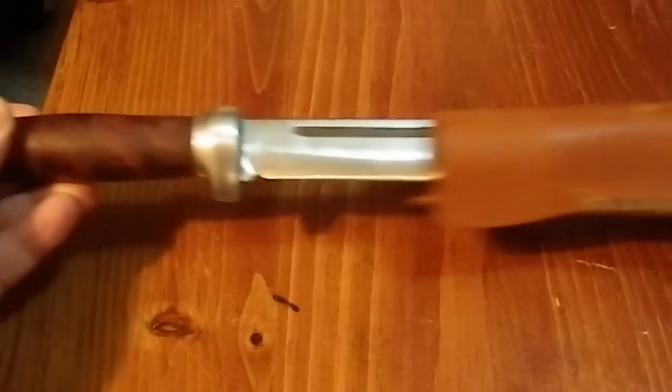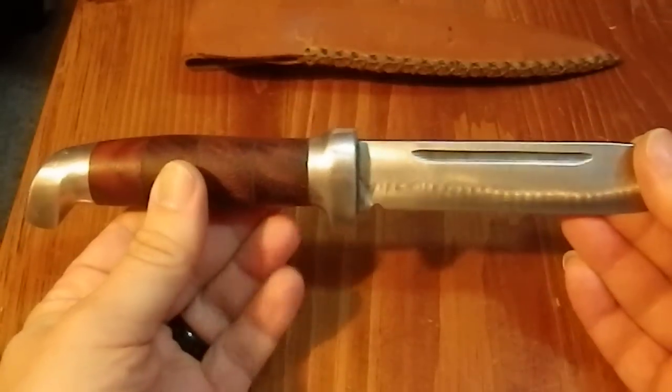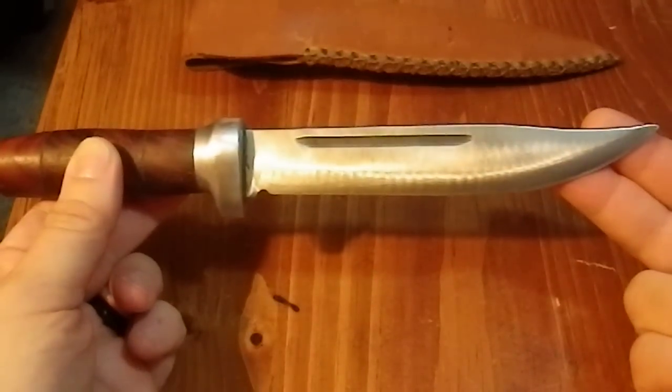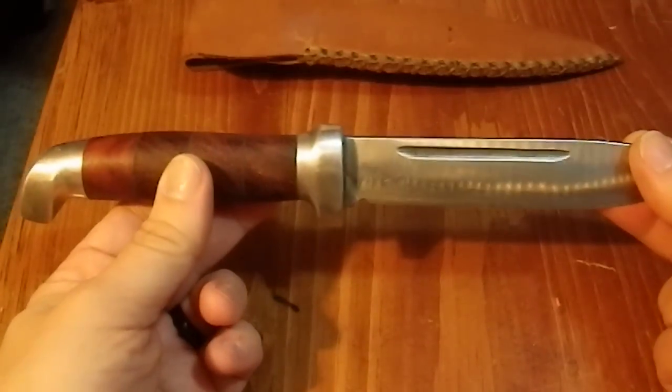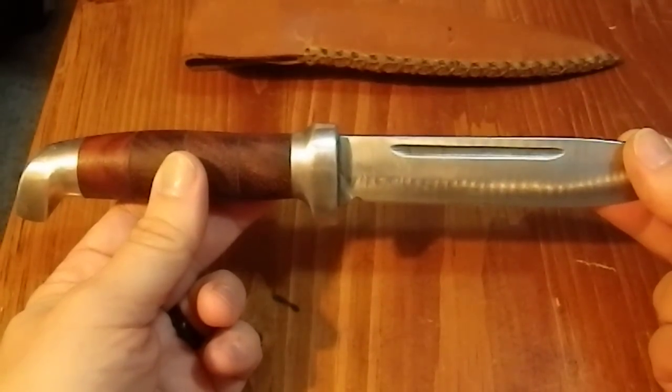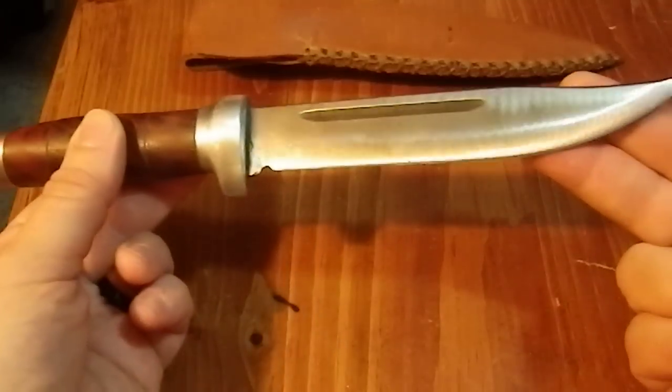So here we have it in a sheath — I'll talk about the sheath in a minute. I bought this hunting knife at a yard sale as part of a lot. I got some tools, blacksmithing tools mostly, a couple of blades and a machete, all for 20 bucks.